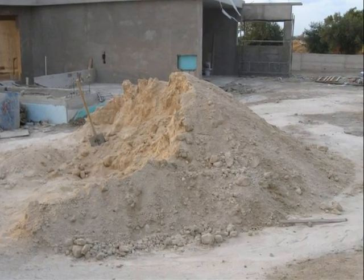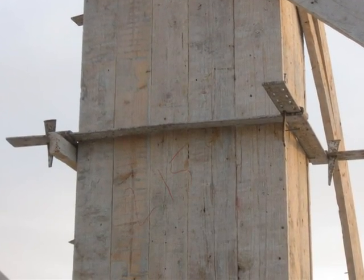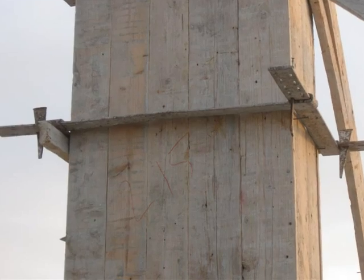Some of the materials — the sort of sands that they use — and again methods of holding the shuttering just the right distance apart using those spikes.